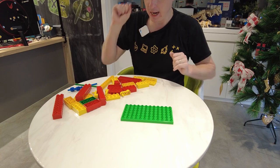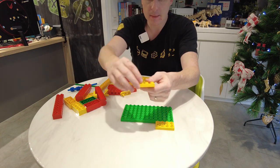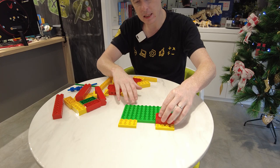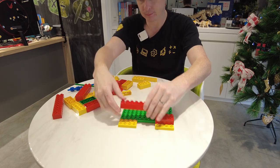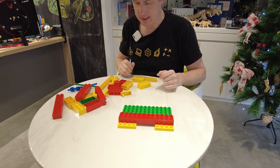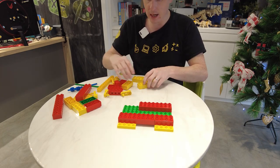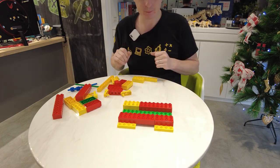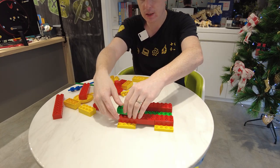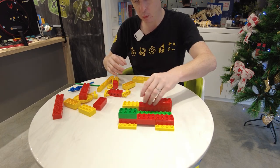Here is our green base plate and I'm just going to put two yellow plates on either end here. We're going to connect those Lego plates like so, just like that to get them all connected into place, and we're going to do the same on the other side.